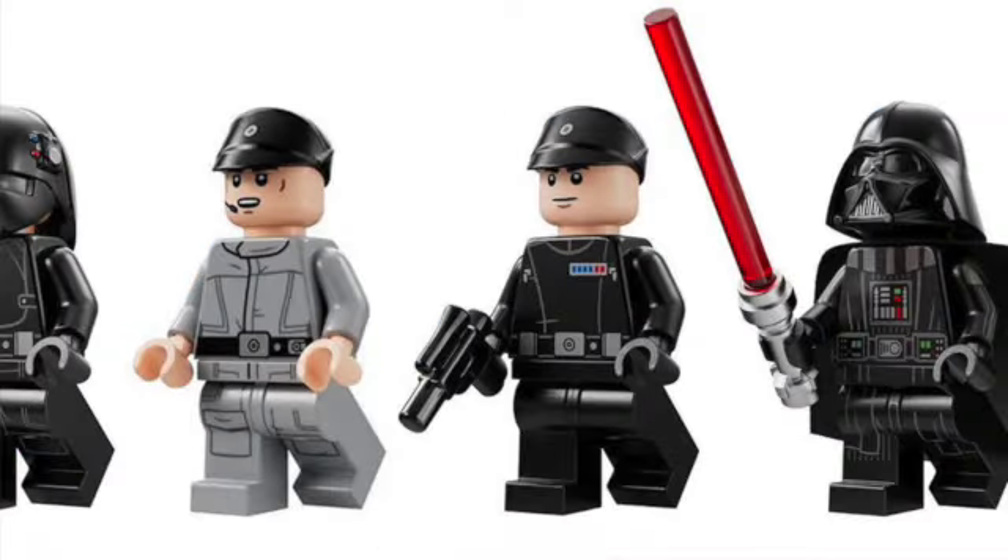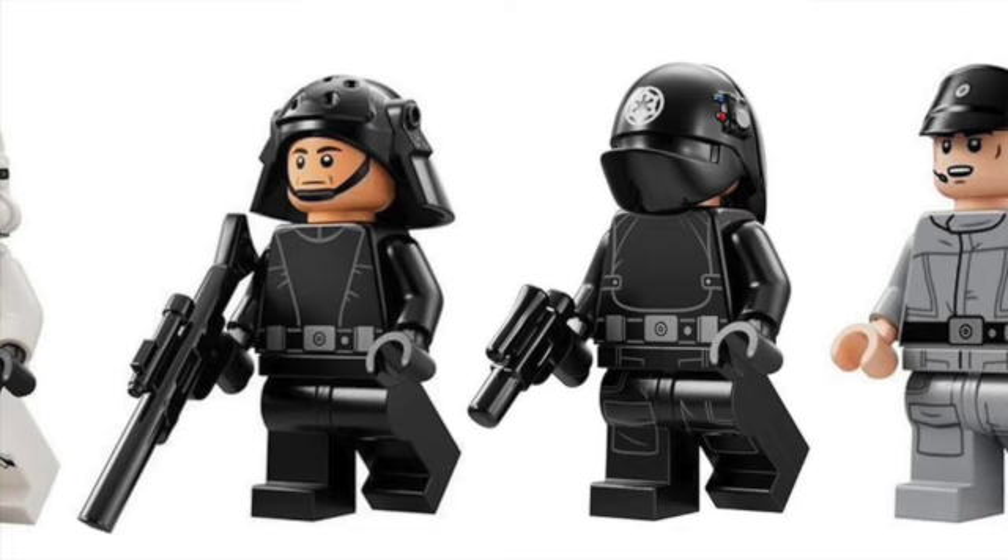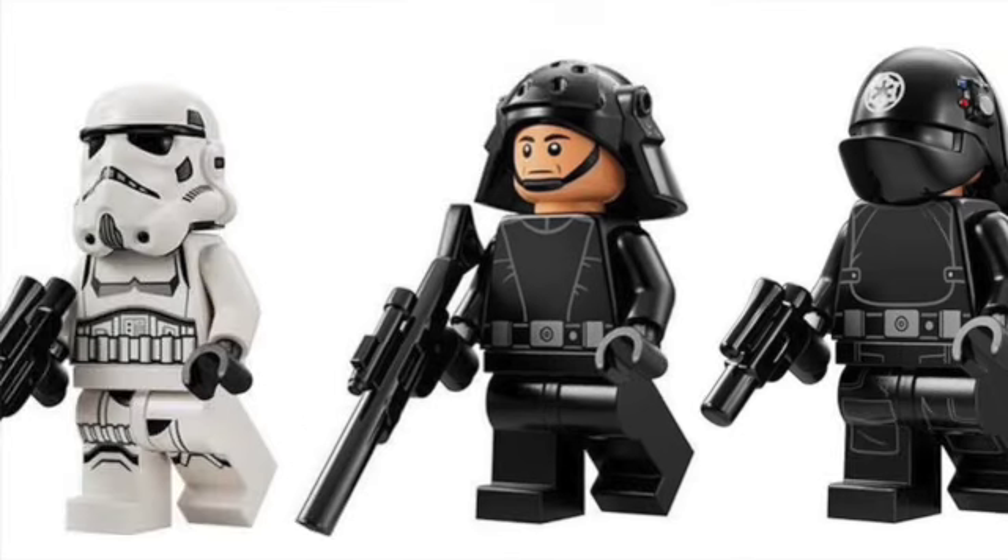Moving on to the rest of the figures: we have Darth Vader with really nice printed arms. We also have a Commander — he is a named character but I don't know exactly what his name is. There's an Imperial crew pit officer which looks really good — I believe he's the same one as the 2019 UCS Star Destroyer without the printed arms. We also have an Imperial gunner that looks really nice — I think that's a new print on the helmet with red and blue and a slightly gray print on the right side.